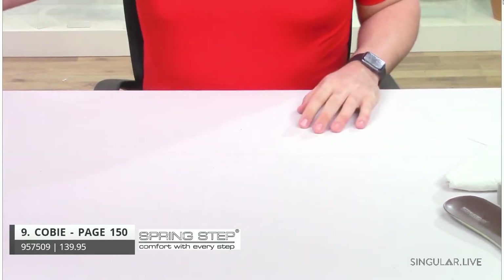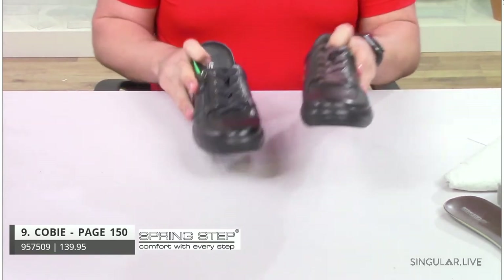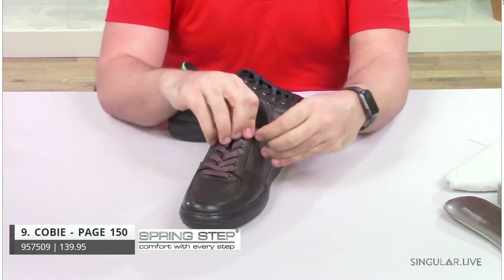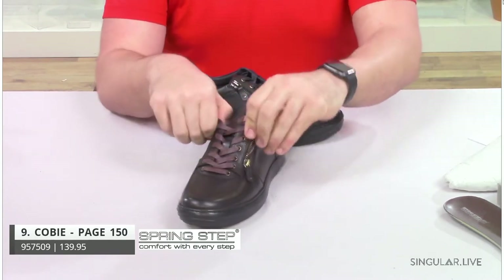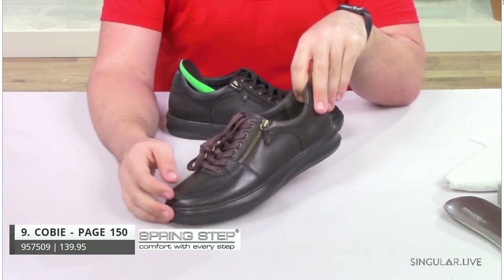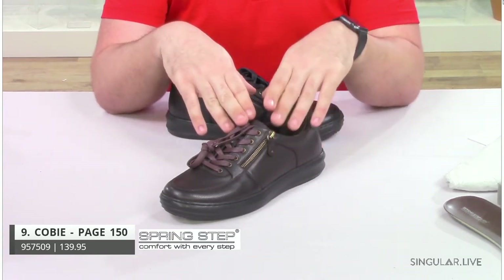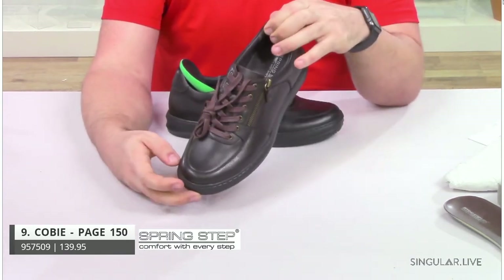Moving on to another more traditional sneaker. This is Kobe. Kobe is a lace-up, but also a functioning side zip. Once your guy laces himself up, he just zips it easy on, easy off. He doesn't have to worry about lacing him up every single time unless he needs it tightened or loosened throughout the day. That's what this side zip brings — that easy element. And it's not just a slip-on; this is a fun little sneaker that you can dress up and dress down.